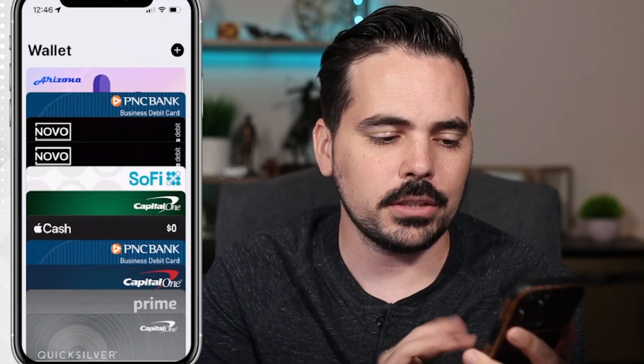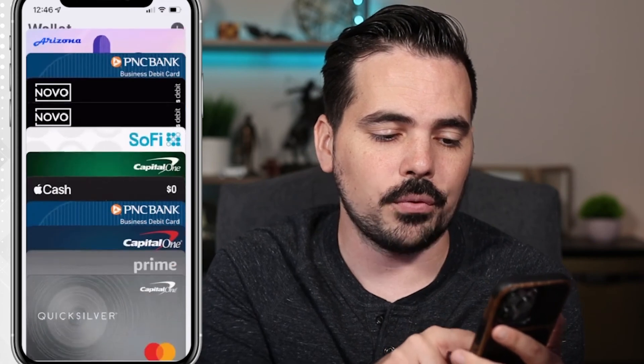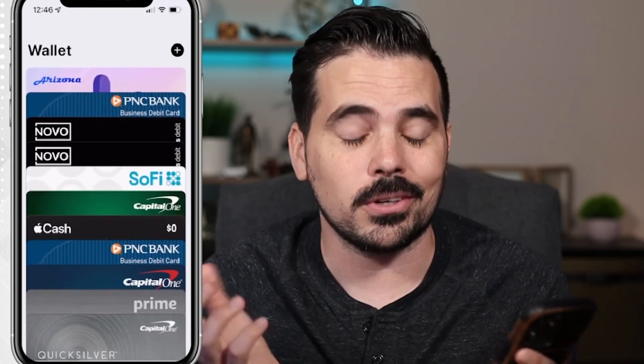You're going to see a screen that looks like this. We already have a bunch of debit and credit cards in our wallet, including our state ID, which is really cool.